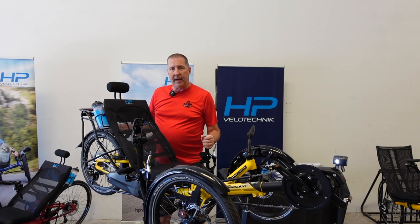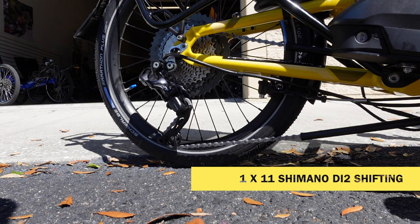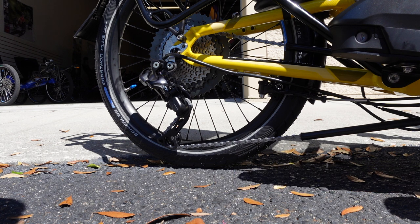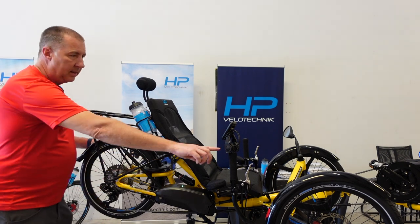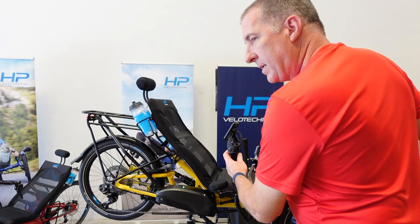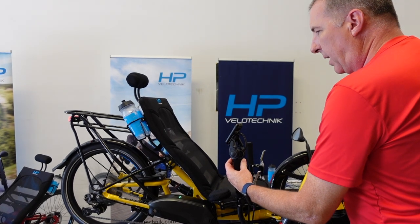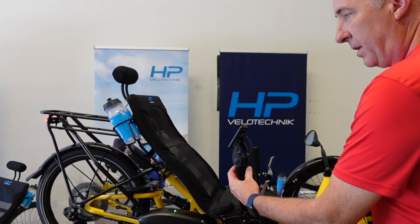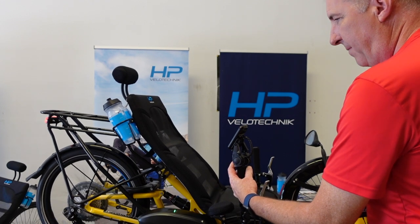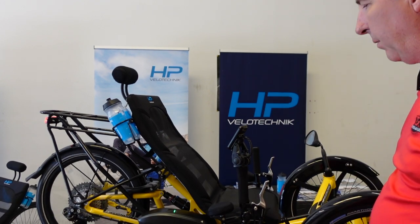This one has an 11-speed Di2 shifting system. The derailleur is electronically controlled by the Steps system, so there's really no hesitation when you shift. It just goes right to it — all electronic, so there's no cable stretch because there is no cable. It fires very quickly up and down the gear set to give you the right range.